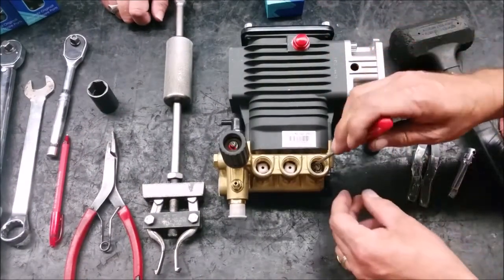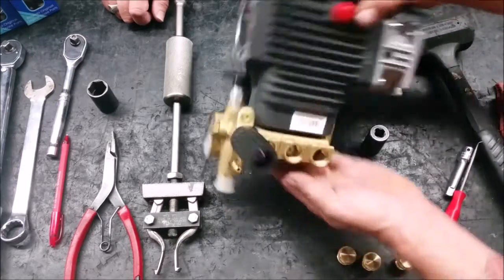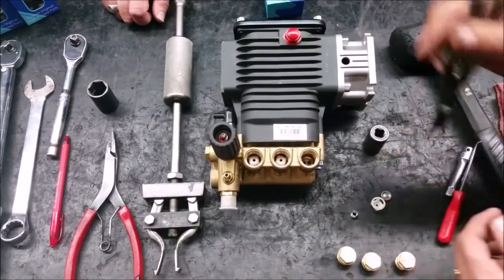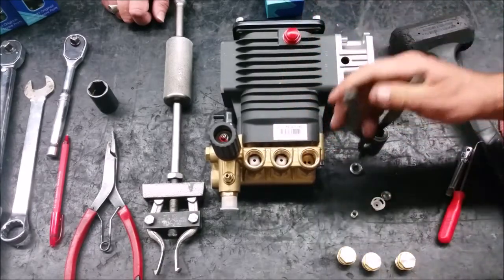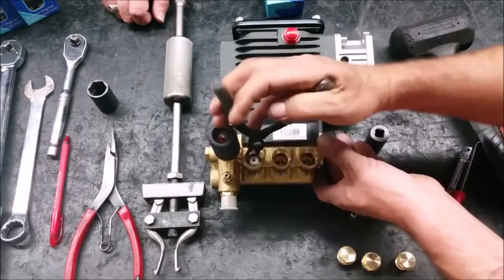If the valve breaks apart, a reverse pliers can be used to take out the pieces. Remove the rest of the valves by grasping the plastic valve cage and pulling straight out.